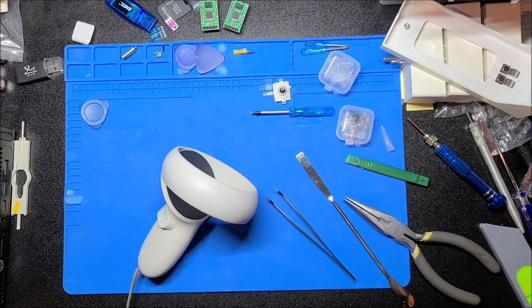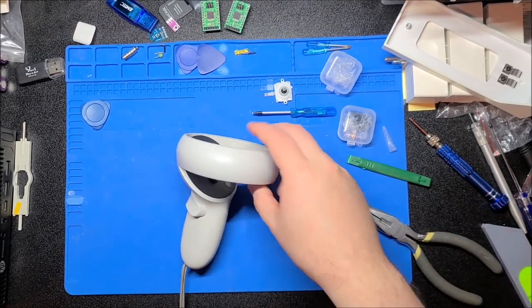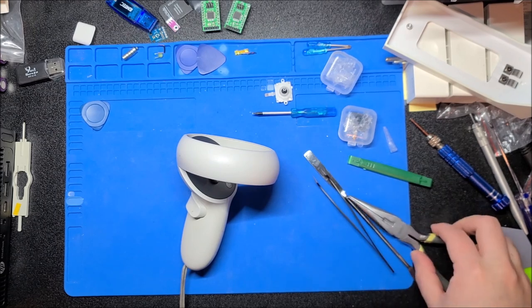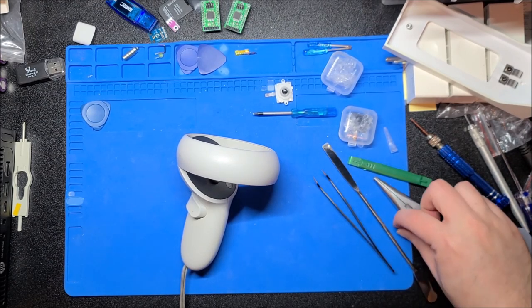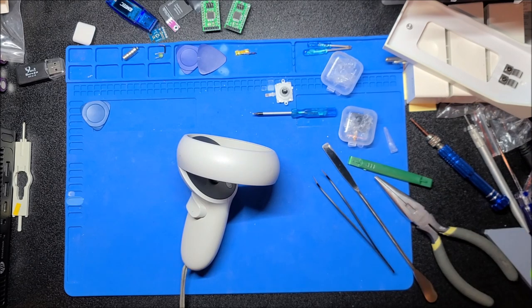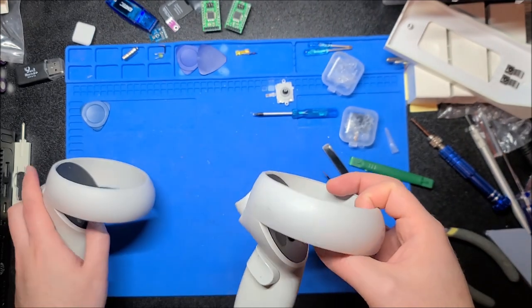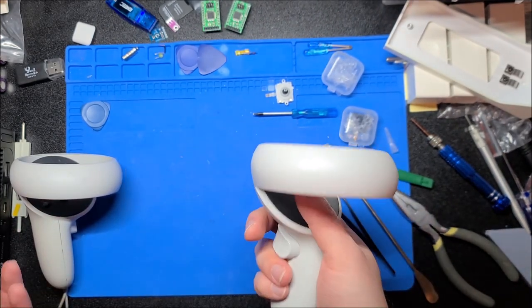Hey there YouTube, this is sgm4306 back with another video. Tonight is my April Fool's Day — no pranks unfortunately this year, I've just been swamped. So instead of a prank I'll give you guys a treat. My co-worker's son has an Oculus Quest, and I also have an Oculus Quest.